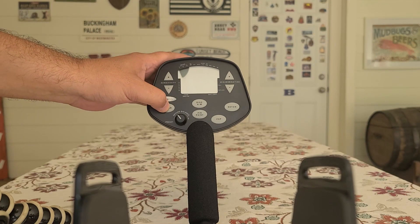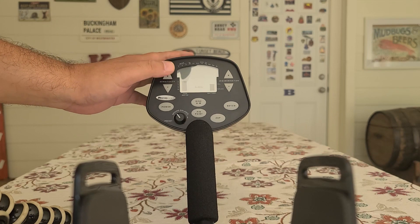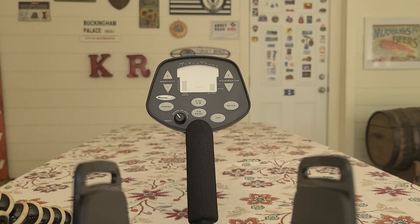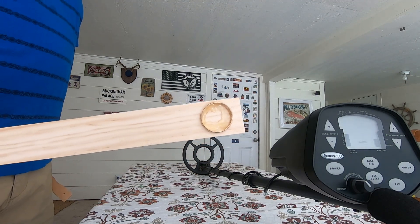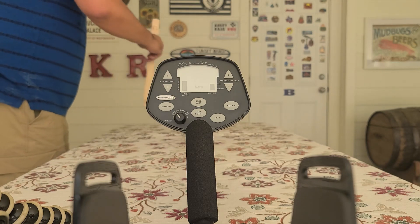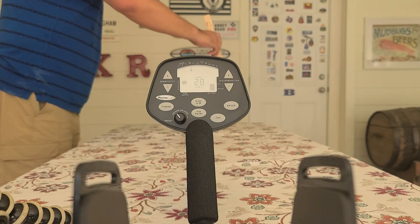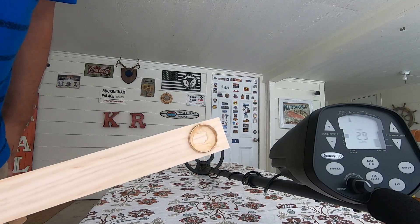Let's turn this bad boy on and we'll turn the sensitivity up. All right, nice and stable so we can run it at that level. The first target I've got is a 14 karat men's band. I'd say yes with a target ID of 29.